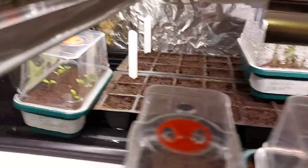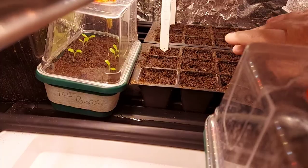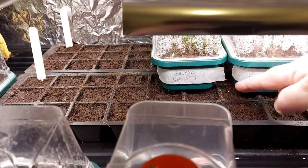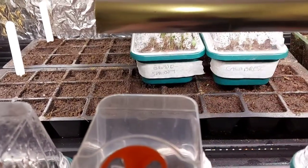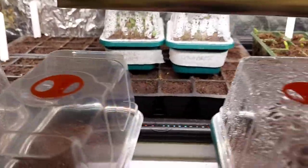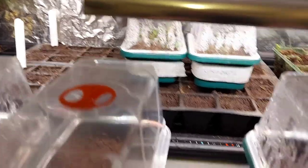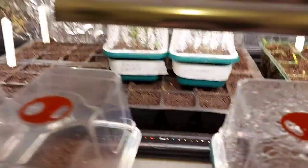In here at the back we have sweet peas and dwarf sweet peas, and if you just look, they've started to come up. Now these were planted at the same time as the peas. I didn't soak them this year — I just thought I would try a wee experiment just to see what would happen, and they seem to be coming up.